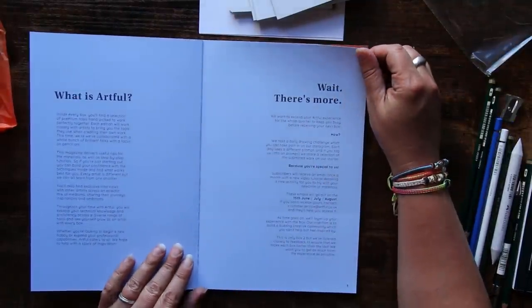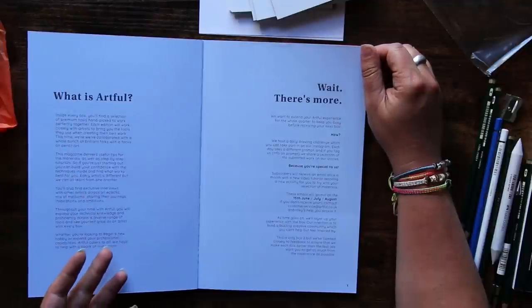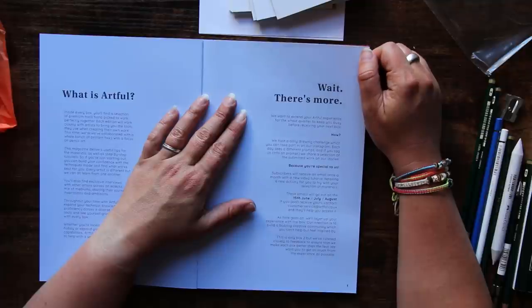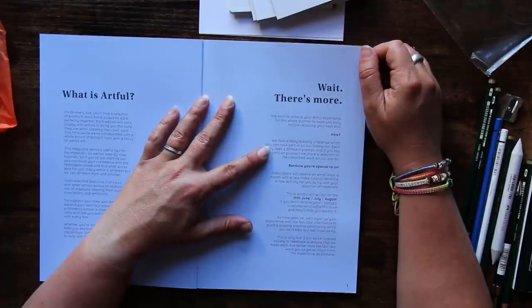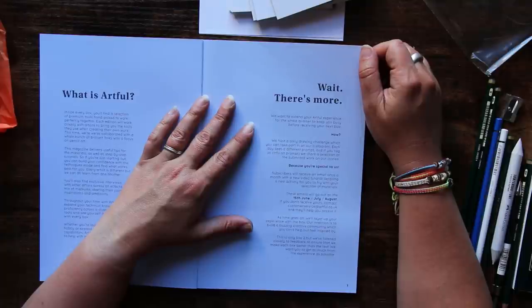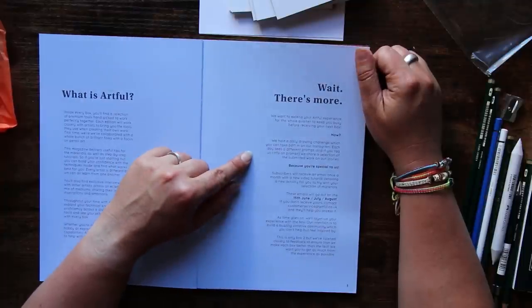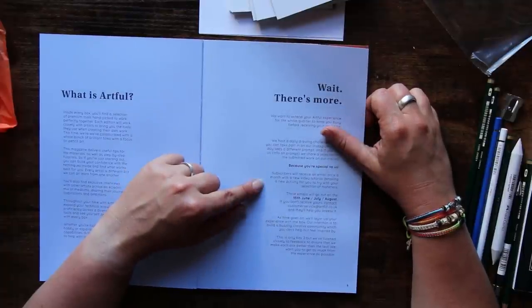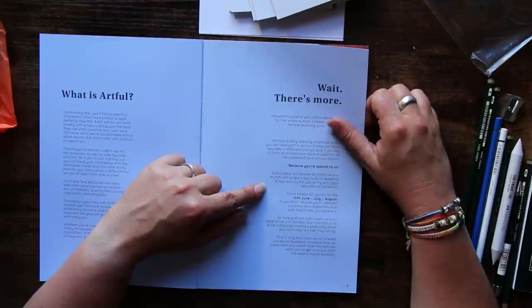There's a little bit here about Artful and what they do. They want to extend your Artful experience for the whole quarter. They host a daily drawing challenge on Instagram — each day a different prompt, and if you tag them they share submitted work in their stories. And subscribers will receive an email once a month with a new video tutorial detailing a new activity to try with your materials. That's what I'm talking about.